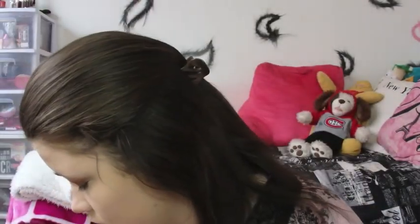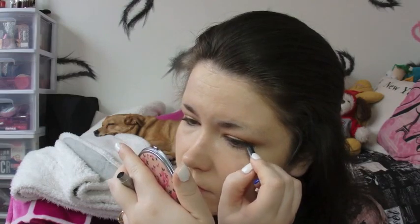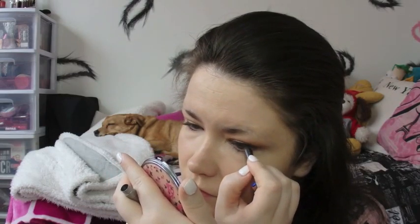Then I'm grabbing my Urban Decay Setting Spray — this is the De-Slick — and just setting all the liquid products on my face. Then I'm grabbing my Urban Decay 24-7 Glide-On Pencil in black and tightlining my eyes. We are going to do a winged eyeliner look today and I'm quite pleased with how it turned out — I'm so happy with how it turned out.